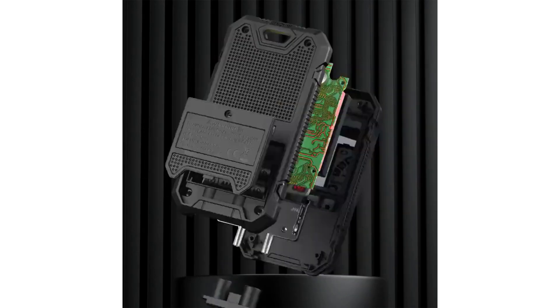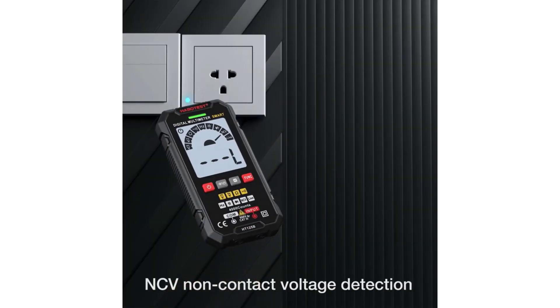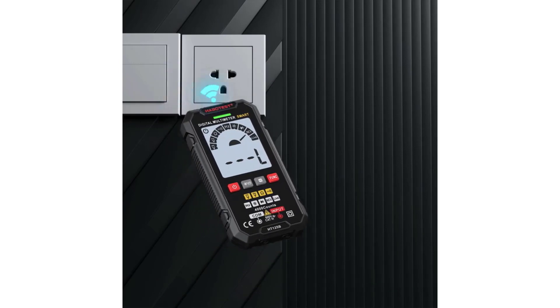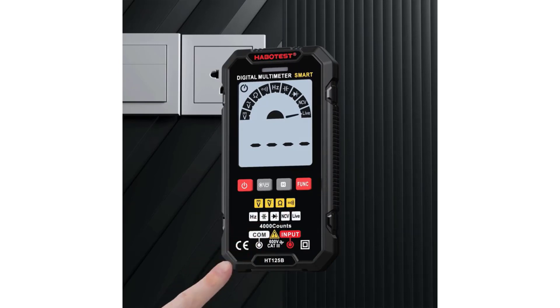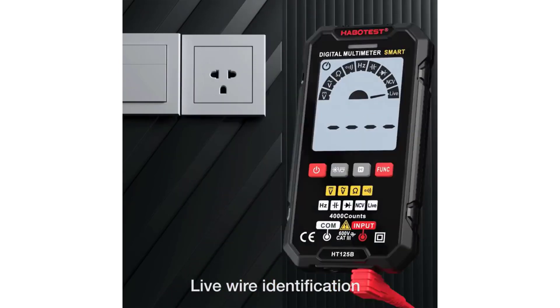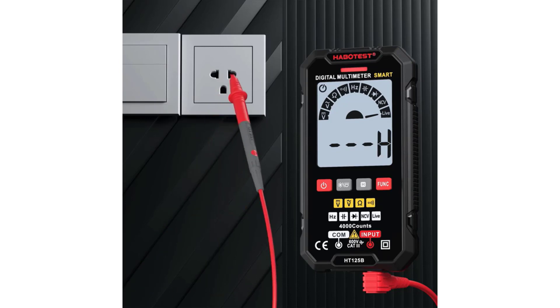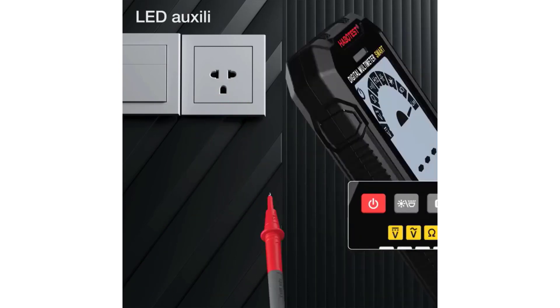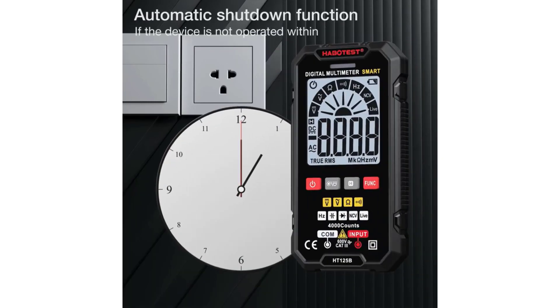The Habitist HT125A Smart Multimeter is an excellent choice for anyone needing a reliable, accurate, and user-friendly multimeter. Its wide range of features, smart operating mode, and thoughtful design make it suitable for both professional and casual use. Whether you're troubleshooting electrical issues at home or working on complex electrical systems, the HT125A will meet your needs effectively.